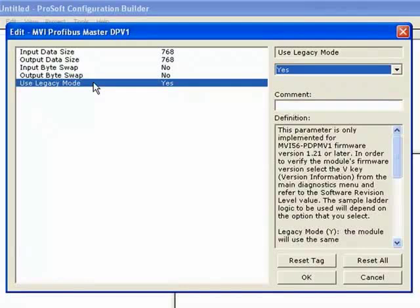If you set legacy mode to no, the module uses what's called Flex IO mode, which allows you to specify different assembly instance sizes for your input and output images. This is really useful if the module is in a remote rack — over ControlNet, for instance — where you might want to use flex mode to streamline your remote network communications.